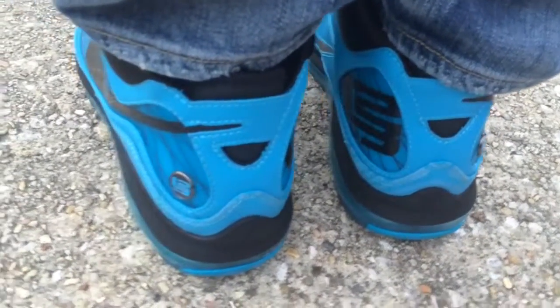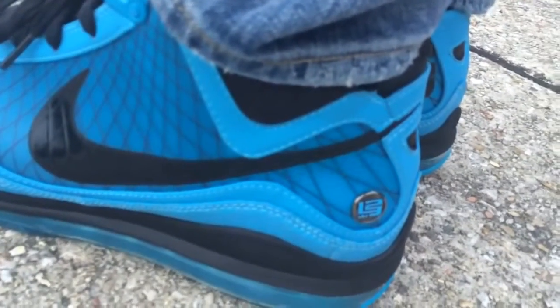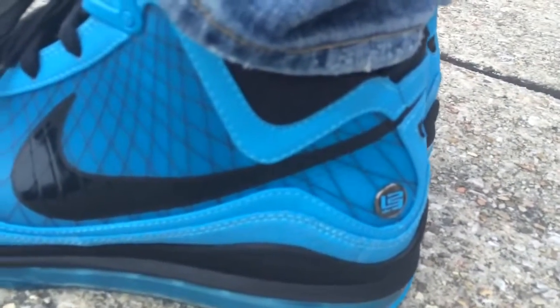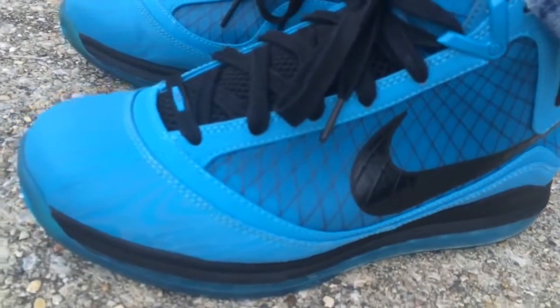I'm a huge fan of crazy colors and just colors on your feet, and these were a must to have in the collection. The prices were going for an arm and a leg at the time, and they still are. I'm just grateful I had somebody to look out for me and I was able to get them for a really good price.